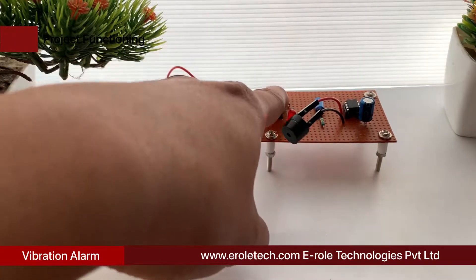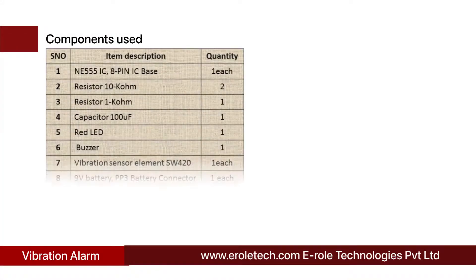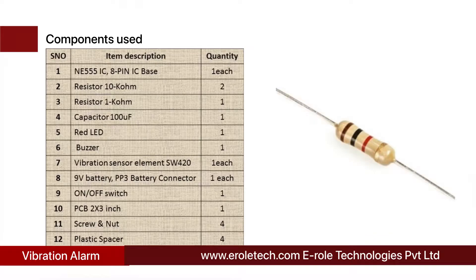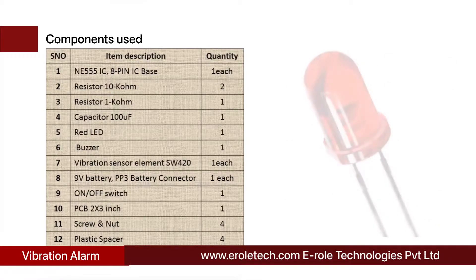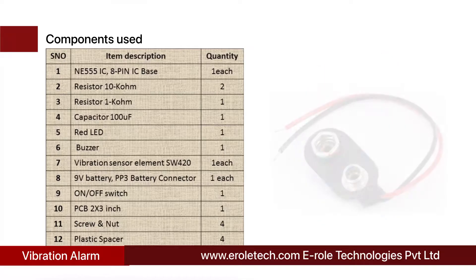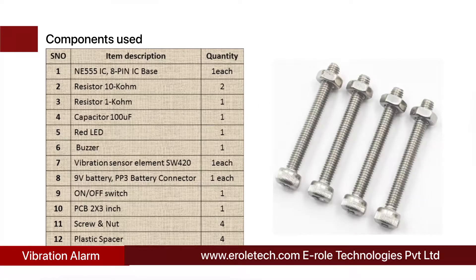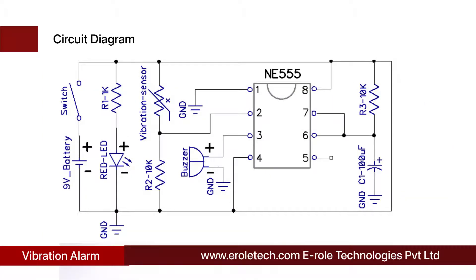These are the components needed in this project: 555 timer IC, 8-pin IC base, 210 kilo ohm resistors, 1 kilo ohm resistor, 100 microfarad electrolytic capacitor, 1 red LED, 1 buzzer, vibration sensor element, 9 volt battery, PP3 battery connector, on/off rocker switch, zero PCB, 4 screws with nuts, and 4 plastic spacers.